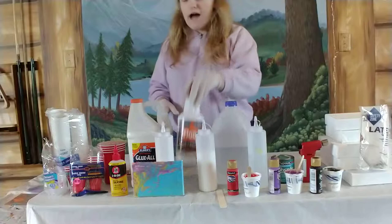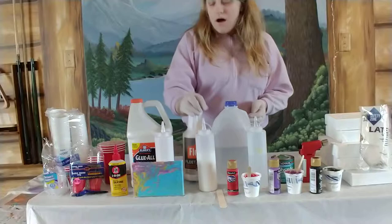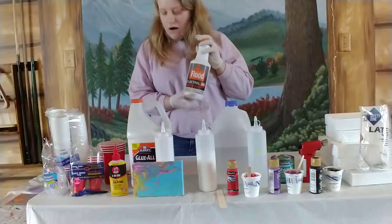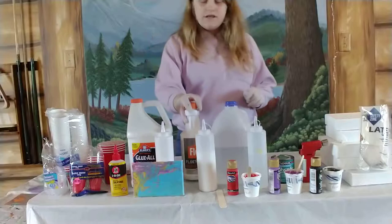You're going to need some kind of pour medium. What I use is Floetrol from Lowe's — I'm not entirely sure if Home Depot has it. This is the Floetrol interior and exterior paint conditioner. Other pouring mediums you can use include just water if you want.